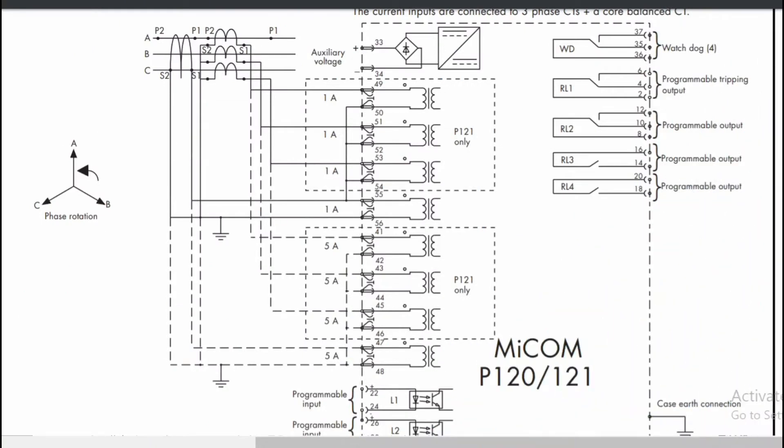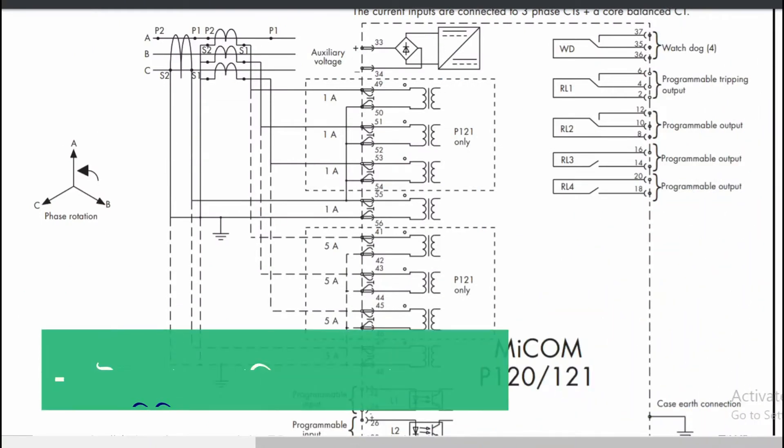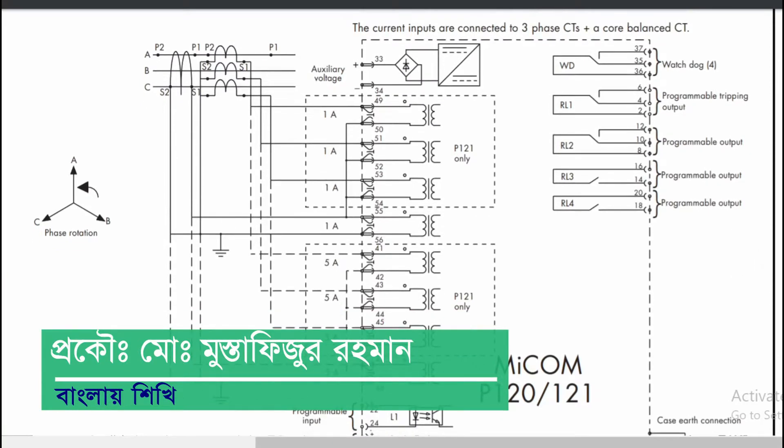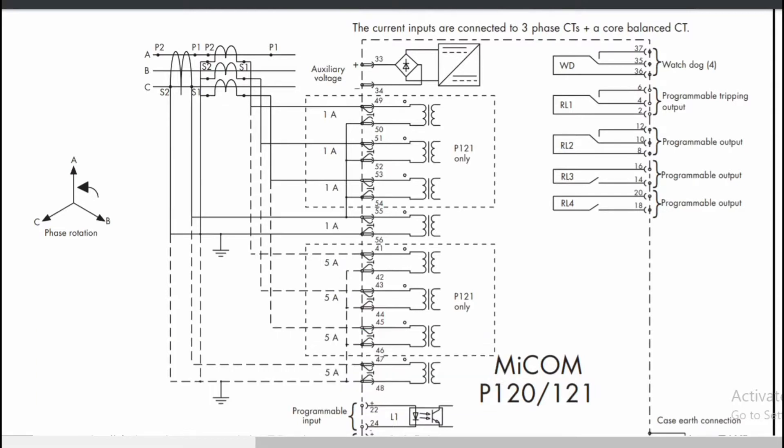MyCom Relay, 1-to-1 Relay — this is our wiring connection to this diagram. I will tell you about this; the relay panel will be practical. In the drawing, this is the three-line city. This is the feeder of MyCom Relay.